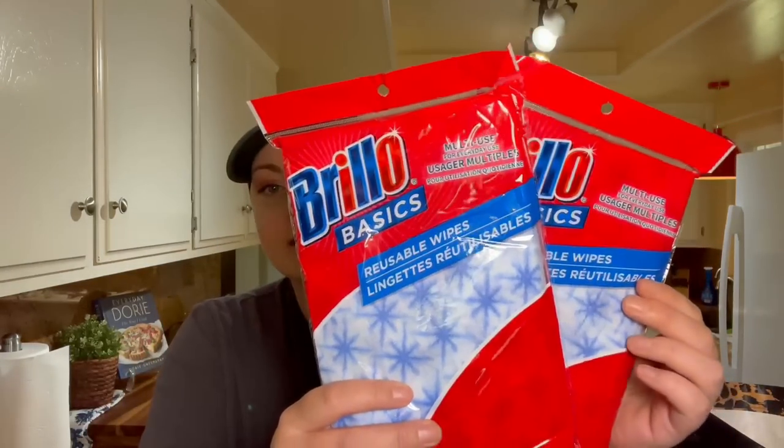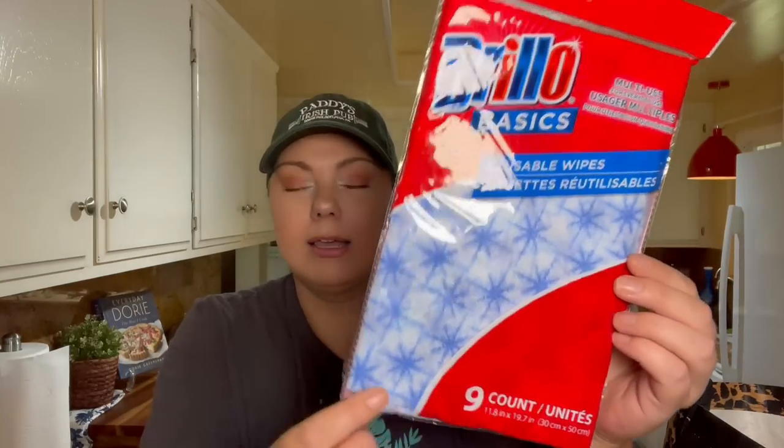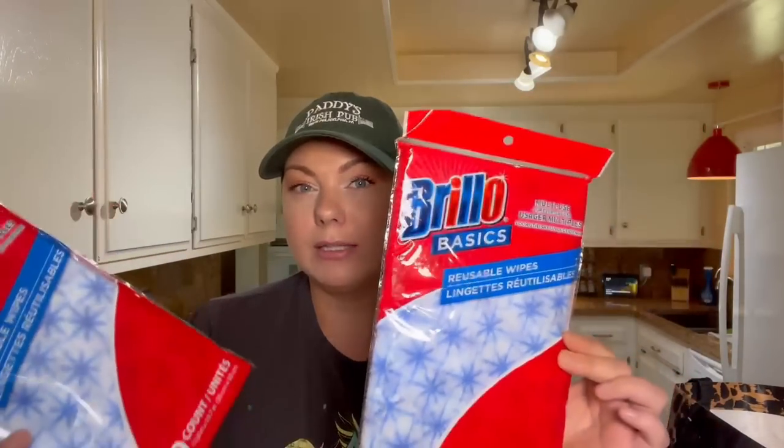For cleaning, I got two packs of these Brillo Basics — they're pretty much like a very durable paper towel. I think they increased the count; they used to have a four-pack and now they have a nine-count pack, which I thought was awesome. I got two of them because I like to clean with paper towels, but they can get expensive. I like that I can just rinse these out, dry them, and reuse them.